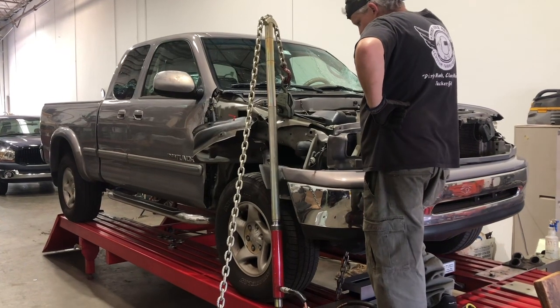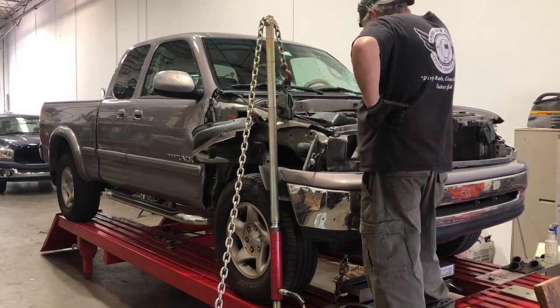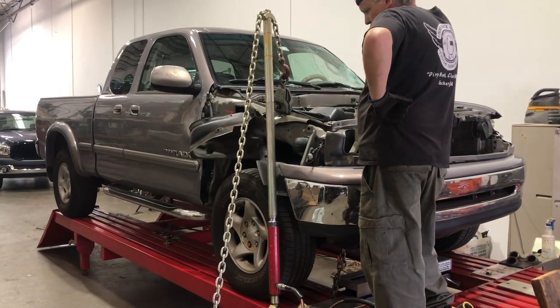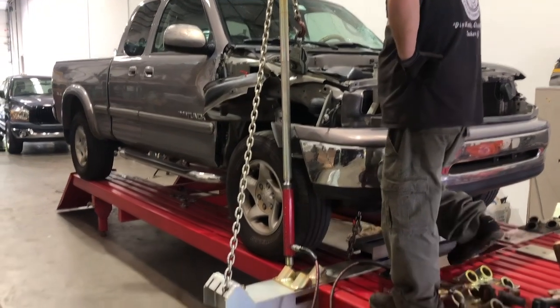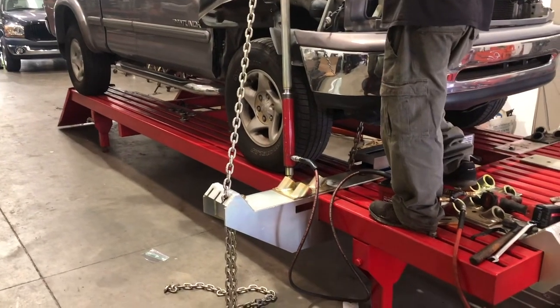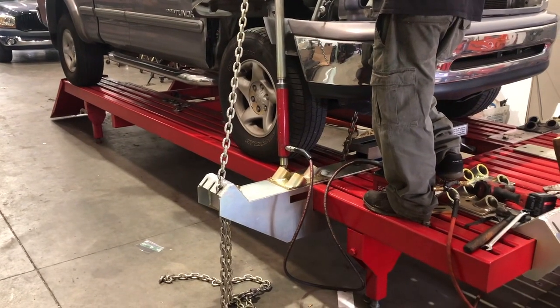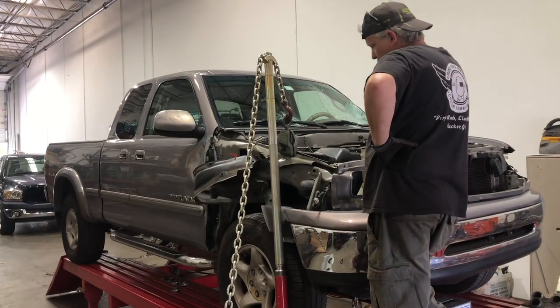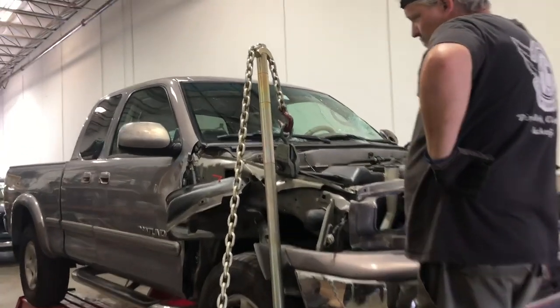One of the most common questions we get asked is: can your frame machine pull up, and how? Here's a quick video that shows you. We've got our triple socket base turned backwards, our ram going basically straight up with several extension tubes, and the chain going over the top.